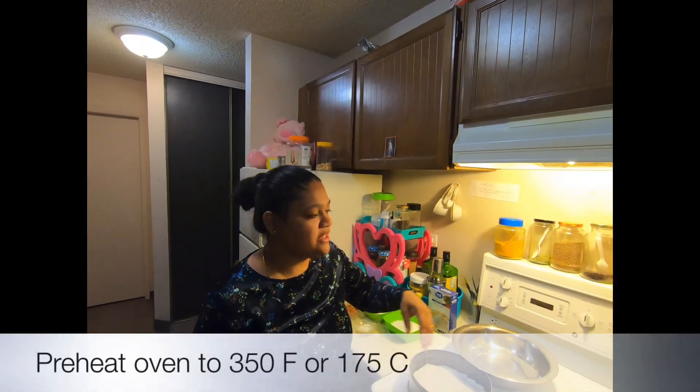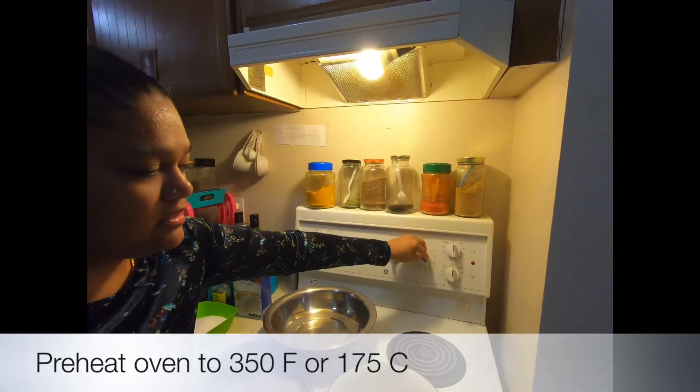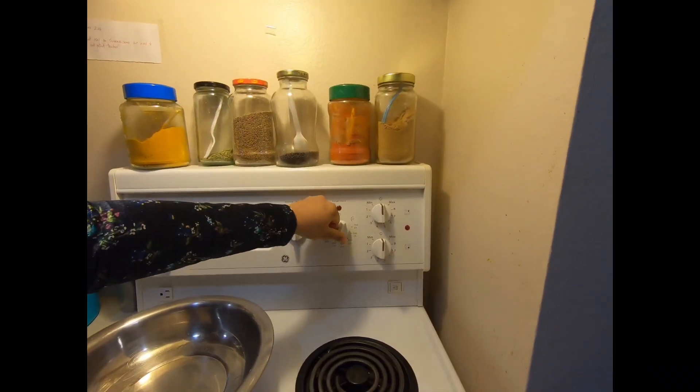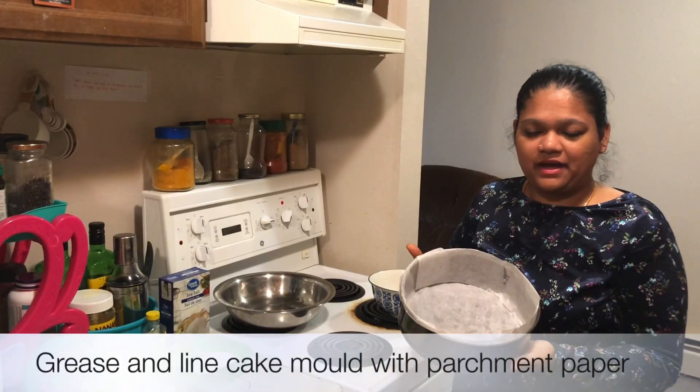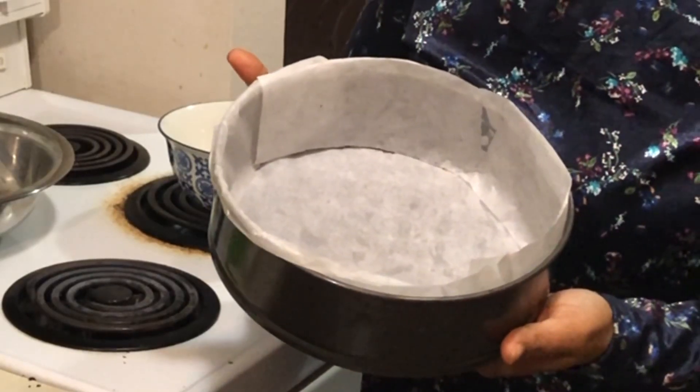So let's begin by preheating the oven to 350 degrees Fahrenheit, that would be 175 degrees Celsius. Set your oven on the bake setting. I've taken a large cake pan and I've lined it with parchment paper. This will help prevent the cake from sticking to the pan.